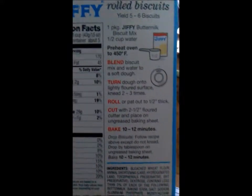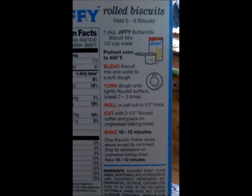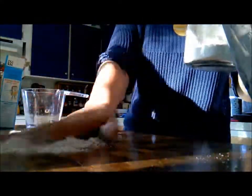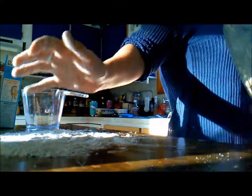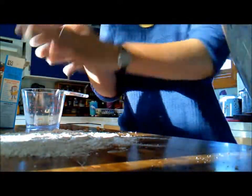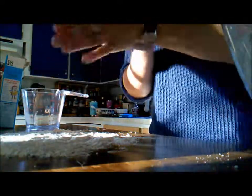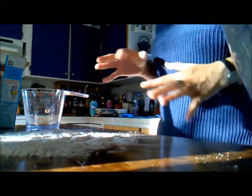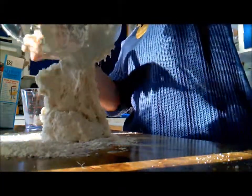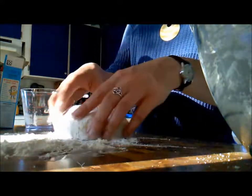Turn the dough onto a lightly floured surface. Knead two to three times. I hate kneading dough — I don't like the feeling of flour on my hands. It's like nails on a chalkboard and it really bugs me. I'm not really sure why that's a thing, but it does. The dough is still sticking to me.